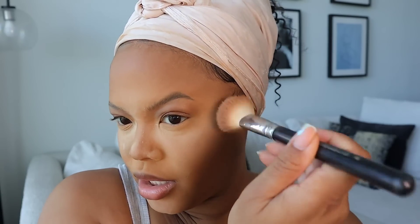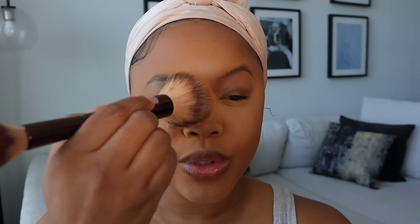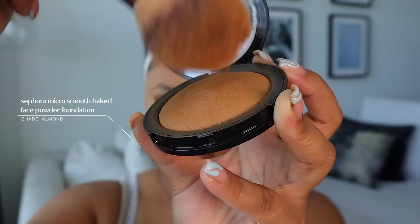Before I wipe that off I'm going to take some more of that bronzer shade and set the contour. This is the perfect little bronzer shade for my skin tone right now — I usually use Fenty Beauty but this one is perfect, it's not too dark. I put some here to accentuate my cupid's bow, then sweep everything away with my micro smooth powder and just blend and smooth everything together.